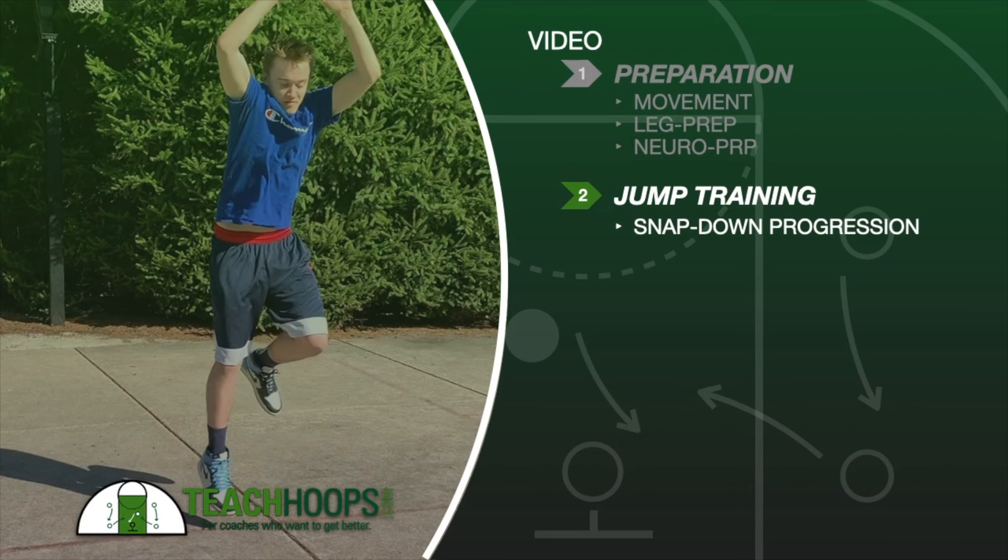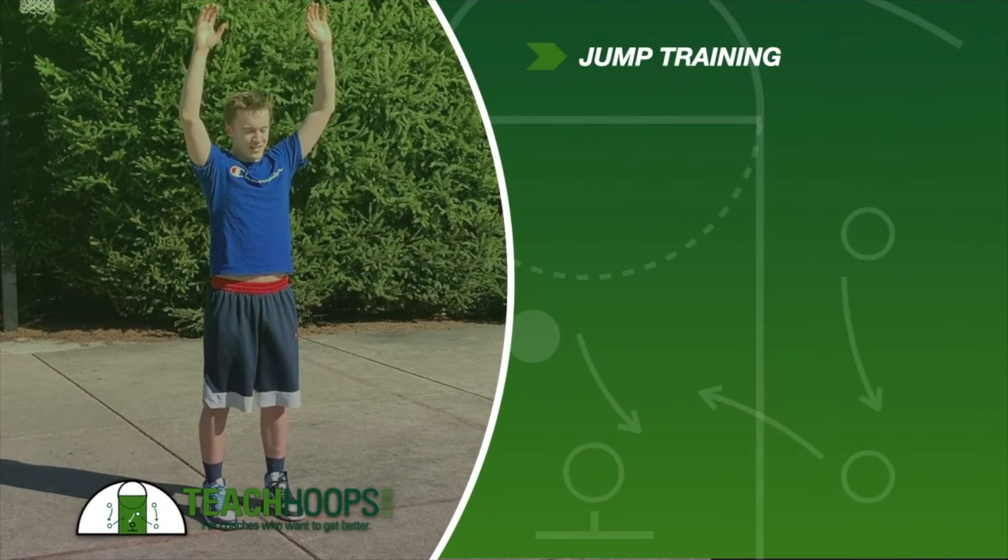Specifically, we're emphasizing a snap down progression for this video. Understand that this jump training program is a small piece of a larger jump training concept. However, to teach a full jump training program without knowing where you're starting, or without a significant amount of time, would be very resource intensive. So we're going to focus on the snap down progression, and I think everybody will get something out of it no matter what level you're at.